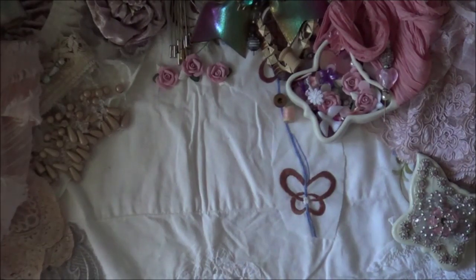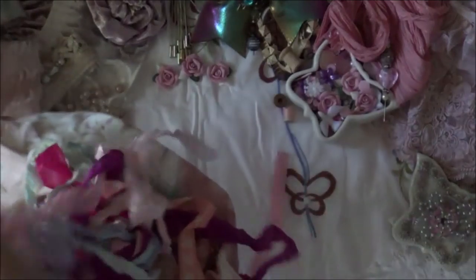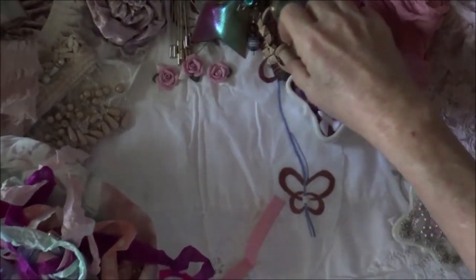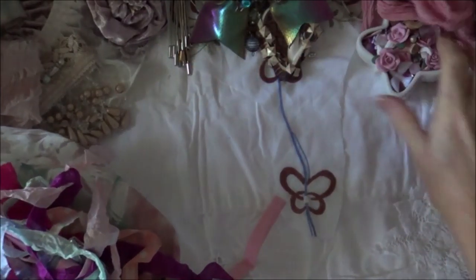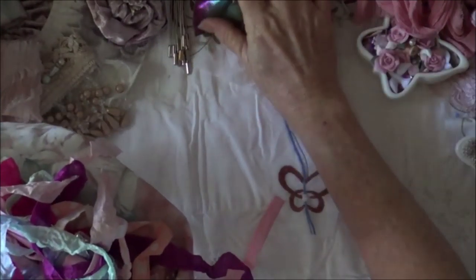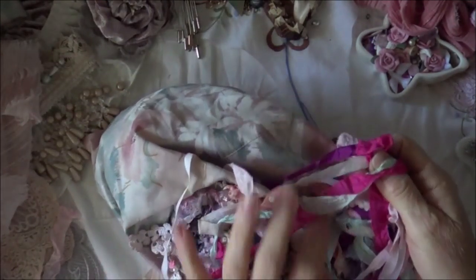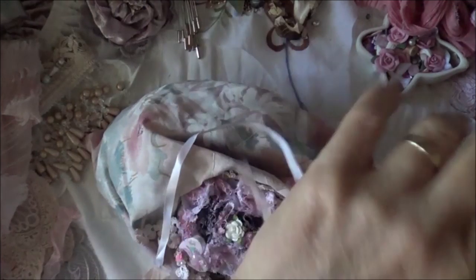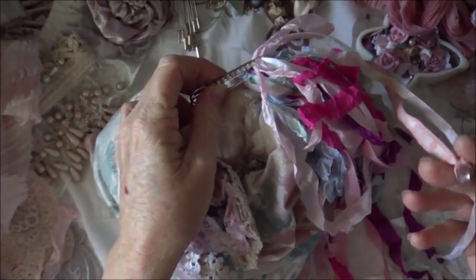Oh my goodness, okay so this is what it looks like, look at this! Let's just move things over a little bit like that. Look at this — she's tied it, oh look! I love that. She's got a kilt pin that's got a bead in it.